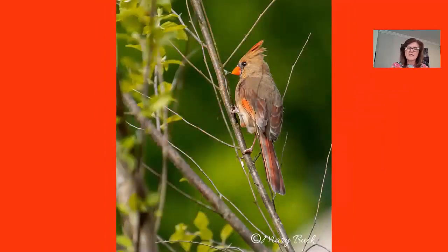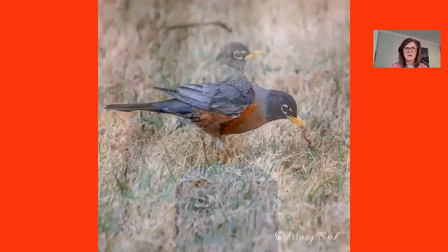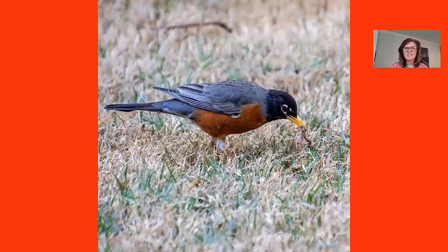The female cardinal was a lot harder to capture because there were fewer of them and she just didn't seem to sit still, but I was finally able to capture her and I love this image. Now the robin is a very common bird — growing up in Racine, Wisconsin, there were robins everywhere — but what I like about this image is the simplicity and the background. I always like to add captions to my images, so this one is of course 'The early bird catches the worm.'